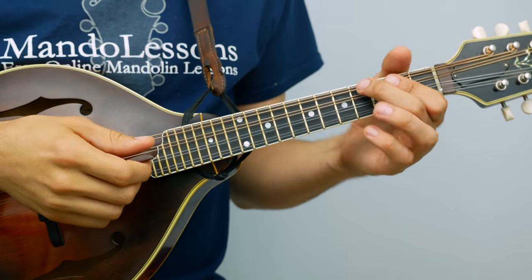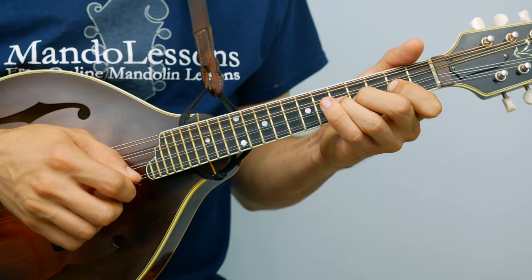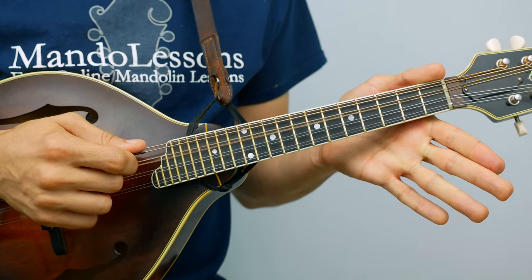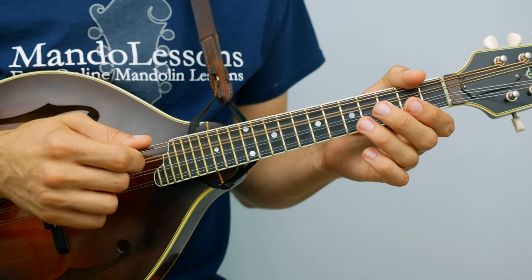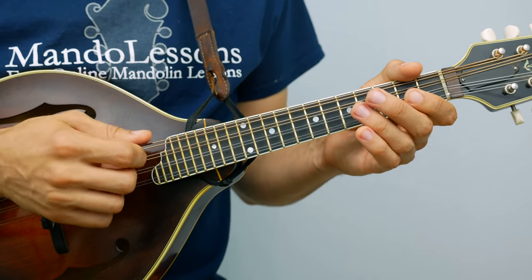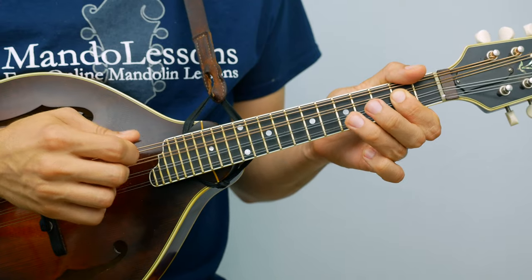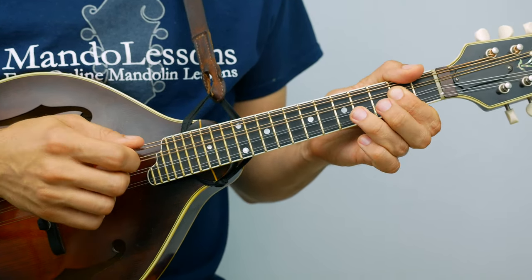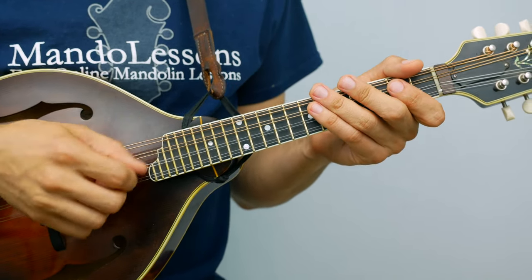Alright, that's the first half of the A part. The second half — the first phrase is the same. And the ending phrase: it starts on the second fret of the A string. You get that little D arpeggio — fifth fret, open, fourth on the D, open D. So let's put that with the phrase before it.